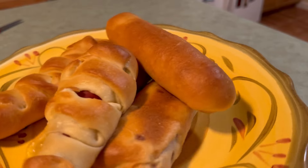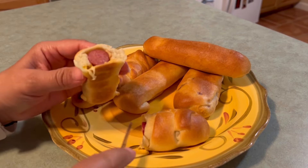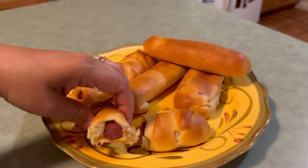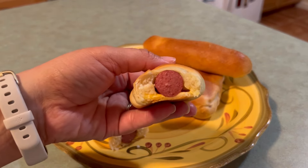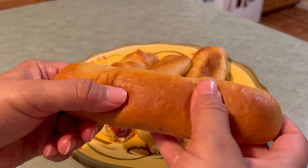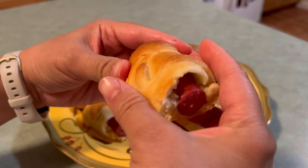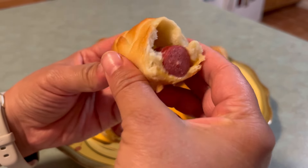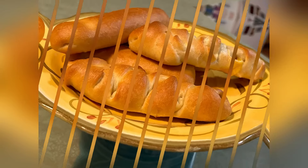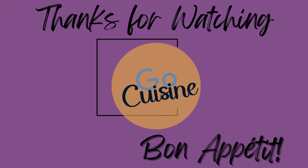Let's take a look at a cross section and give this a taste. You can see the nice soft dough. If you want more bread, you can make four of these instead of five. Let me know if you make these — these are delicious! If you want another lunch idea, watch this next video. Bon Appétit! Au revoir! Thanks for watching.